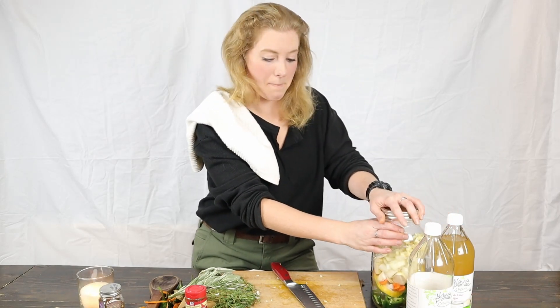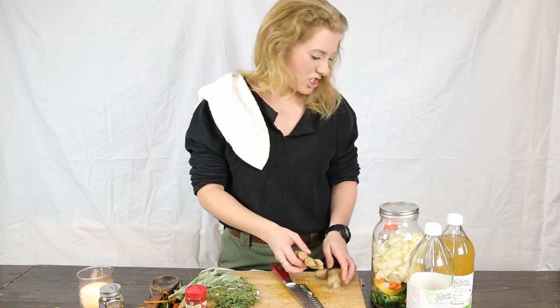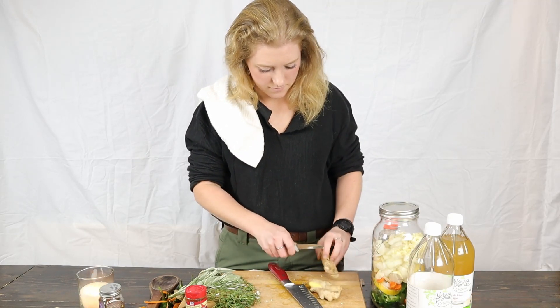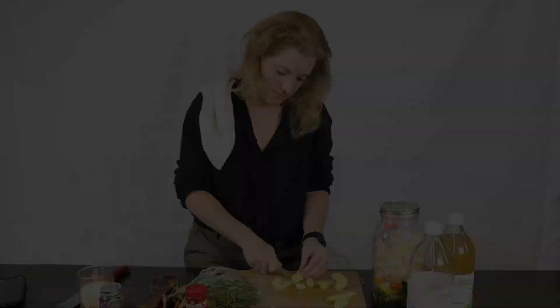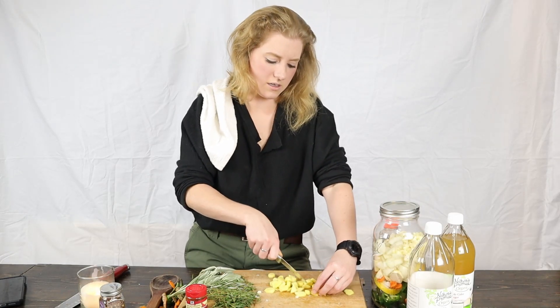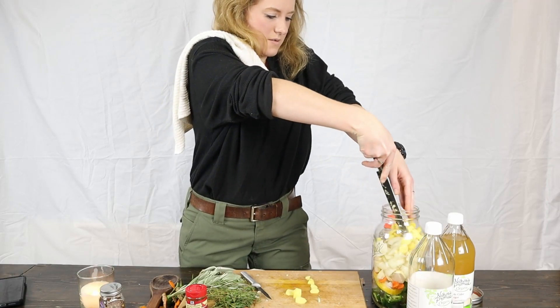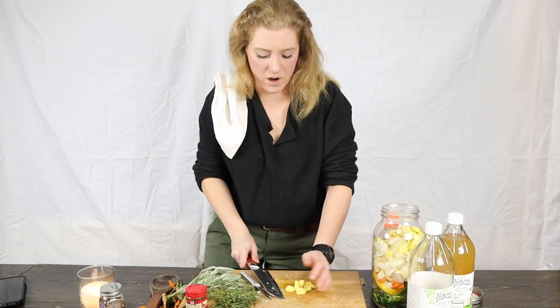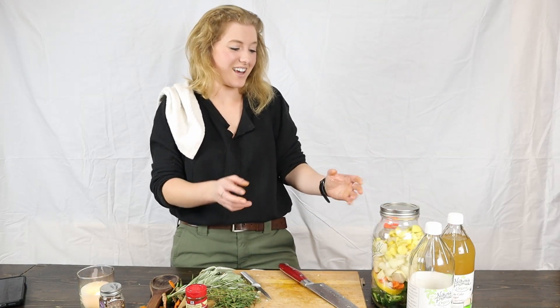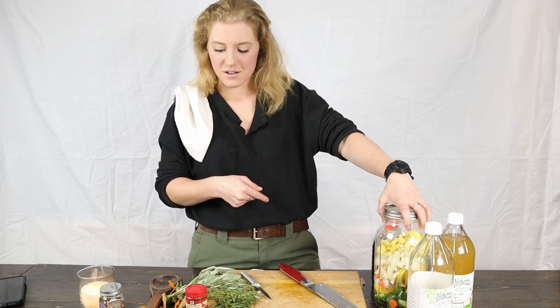Cover it, bag it. Now I've gotta peel all this ginger. Ginger is also good if you're feeling nauseous — it can help with that. The onion won't be quite so potent after this sits for a while, so it's not like every time you open your jar of fire cider you're going to cry.